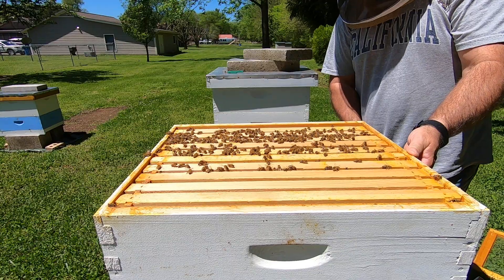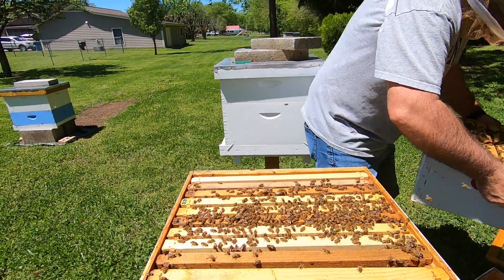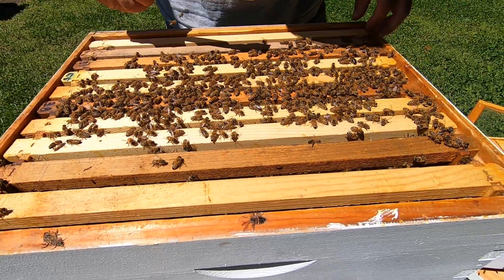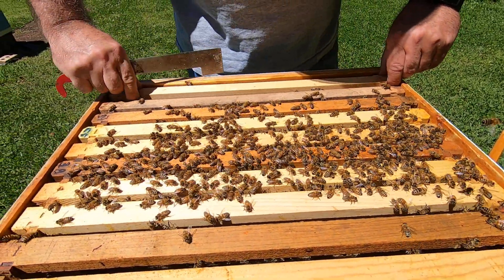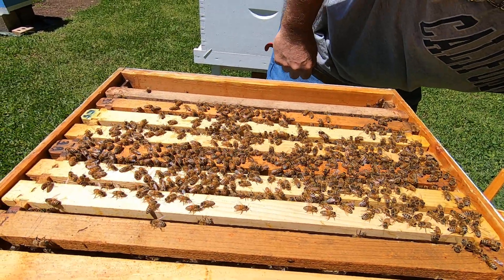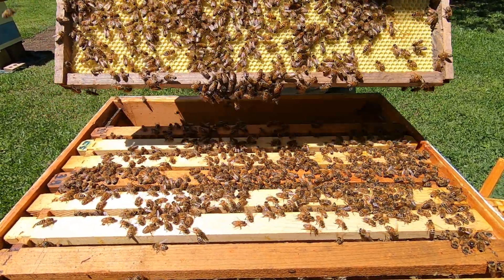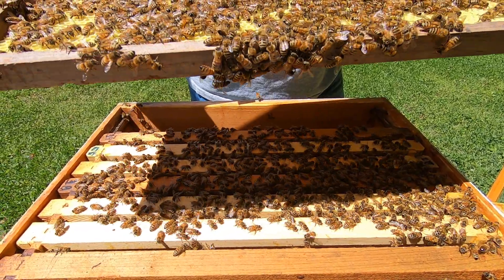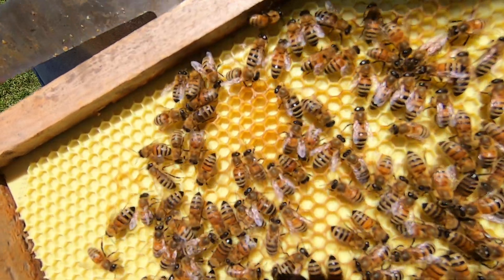I'm going to get down in this bottom box and see if we can see if that queen is doing anything. This one they're just starting to draw out. This is plastic foundation — you can see like right here, they're starting to draw it out just a little bit.